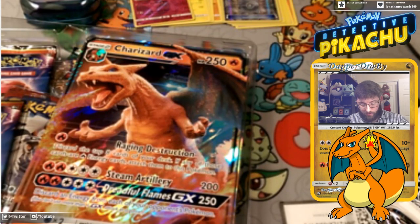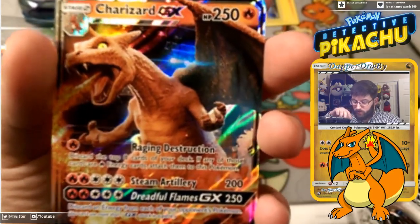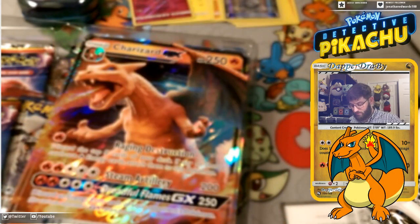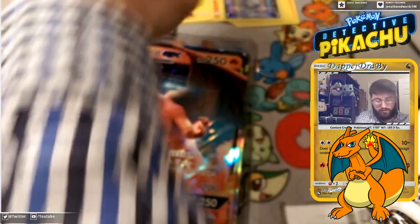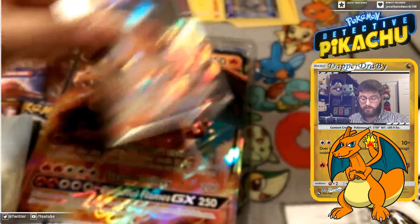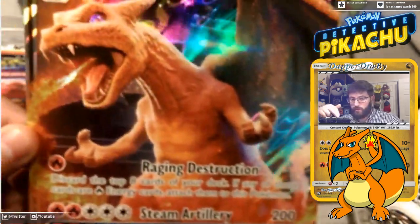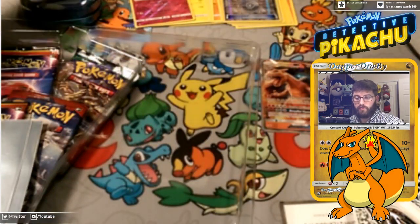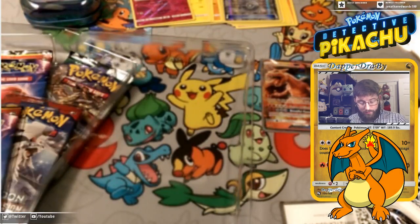We do have the Charizard card here — beautiful, beautiful CGI Charizard card. It has that Raging Destruction, Steam Artillery for 200 damage, and then Dreadful Flames. I think we have a sleeve up here we can throw that in, just due to the fact that it is a nice Charizard card. We have the Jumbo Charizard, which I still think could be worth something if kept in good condition.